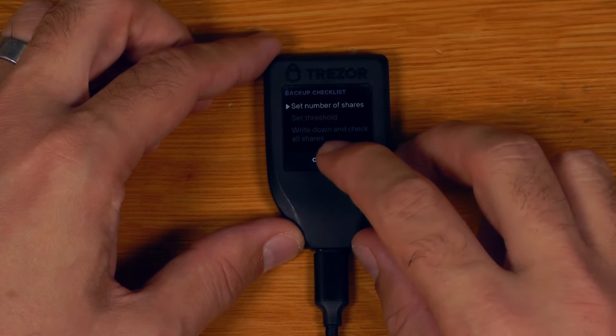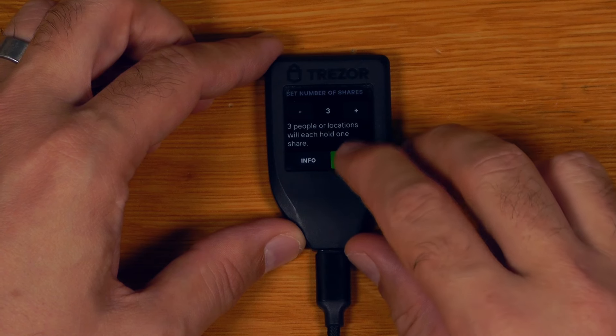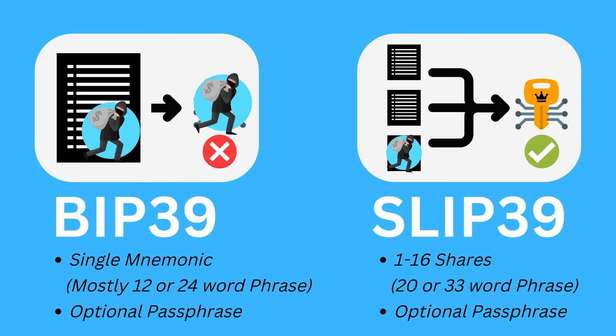Now I can choose the number of shares. I'll create a two-of-three backup share — so we get three sets of seed backups with a threshold of two. That means I'll need any two of the three backup shares to reconstitute my wallet. The great thing about SLIP39 is that if someone has just one share they can't do anything with it.